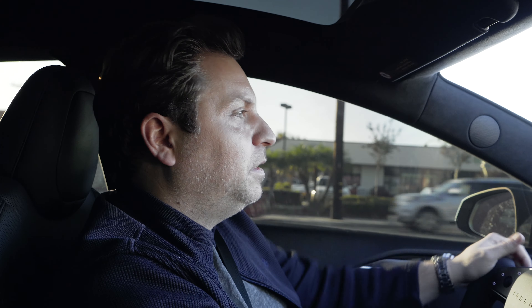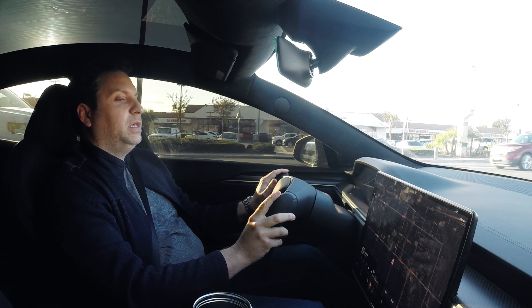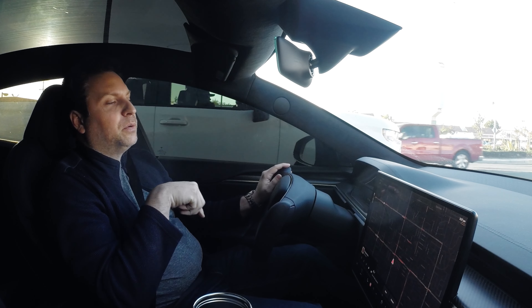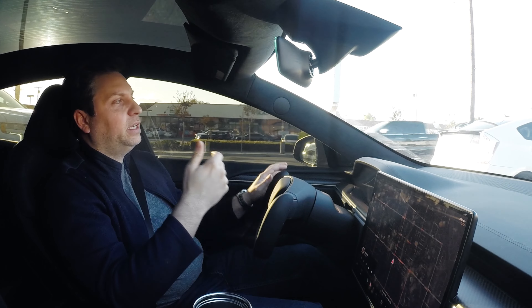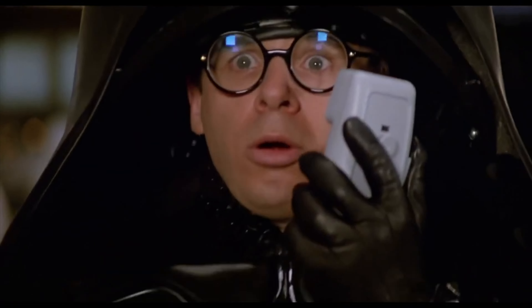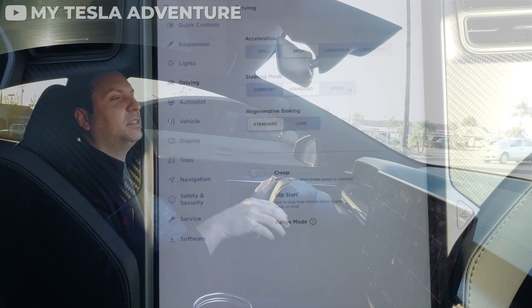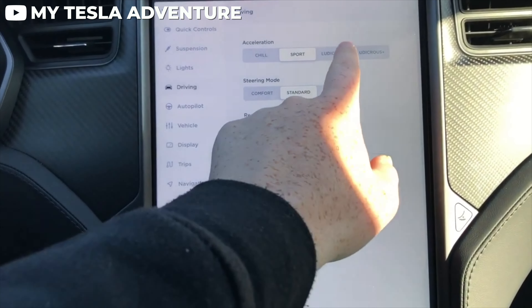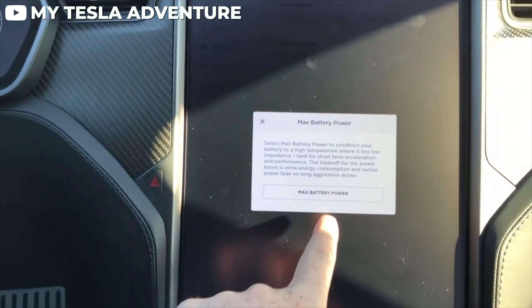So we are now in the Tesla Model S Plaid. We're sitting in a little bit of traffic, but that's okay because we need to warm up that battery in order to get maximum performance. If you've ever driven ludicrous mode — which I have driven quite a few times — there's that button you press that warms up the battery. They call it drag strip mode now. My first impression is that this is quite different from my vehicle.